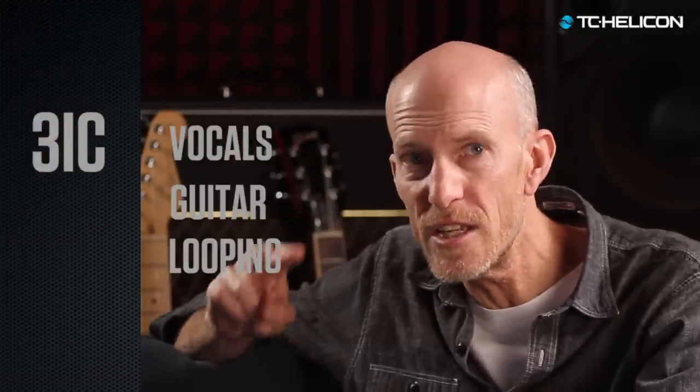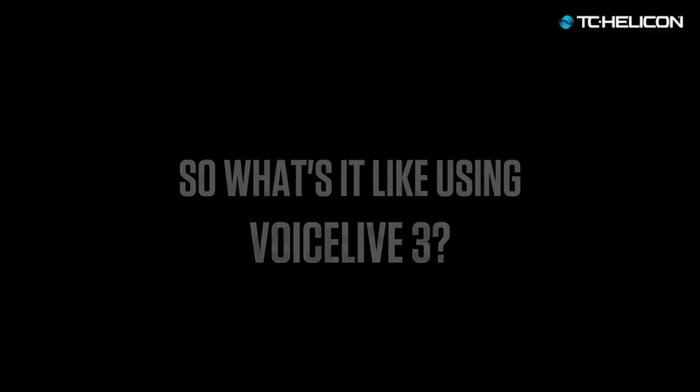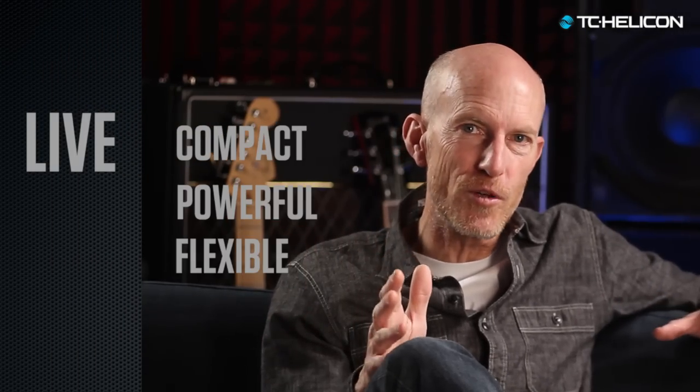Voice Live 3 is completely new under the hood. Our 3IC processing dedicates 3 independent cores to make you sound amazing. It's kind of like having a giant stage-gobbling pedalboard in front of you, only in a small compact chassis.